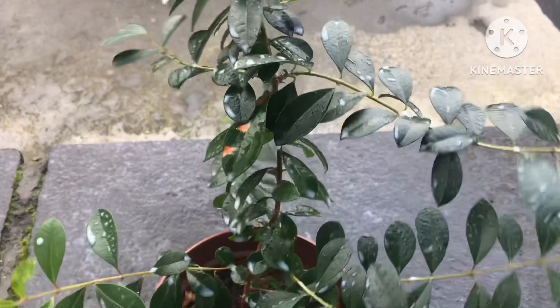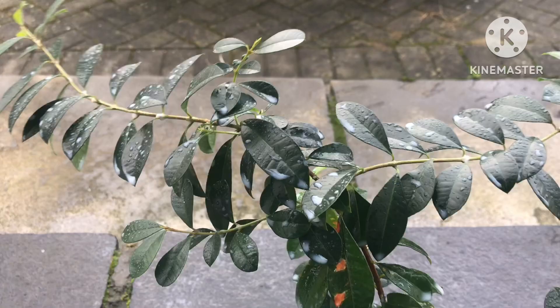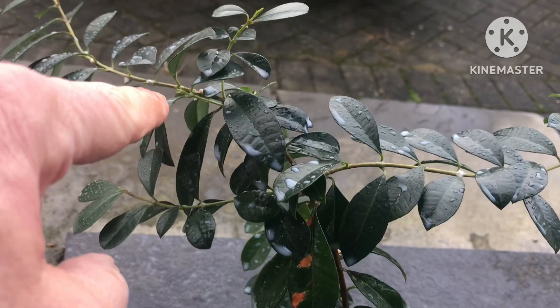That will hopefully have the mealy bugs dealt with. I might have to give it a second squirt in a week's time, but that's probably enough. Funny enough, it's the only lily pilly with mealy bugs on at the moment, but it's best to deal with them now before they spread to the other ones, although I haven't got them all close together. You can see the plant is quite healthy — it's got new growth coming out here, and new shoots coming out in the middle of winter, obviously beginning of January.